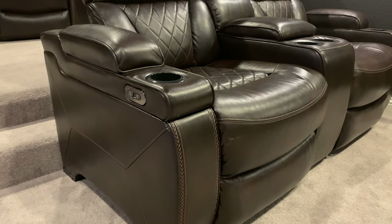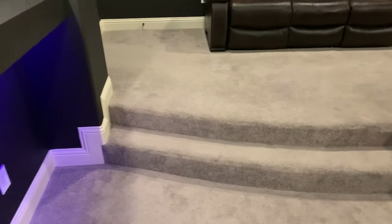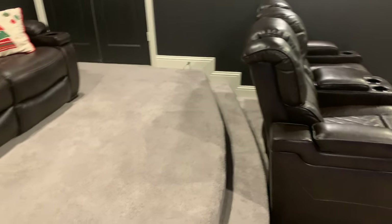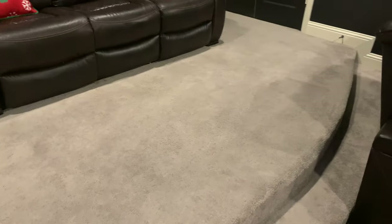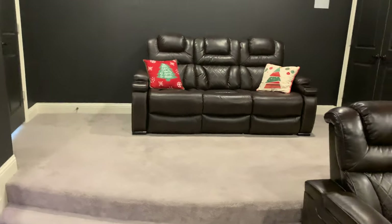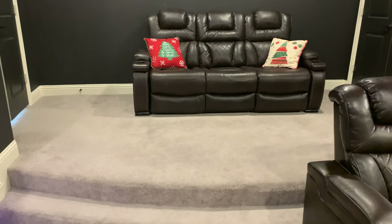The other thing I don't care for is the rounded riser the builder put in — I wish it was square. We lose some functionality with space and quite a few people have taken a spill in the dark because instead of having stairs on one side you've got a tiered rounded riser. It looks gorgeous but I think it would be better if it was squared off near the screen side instead.